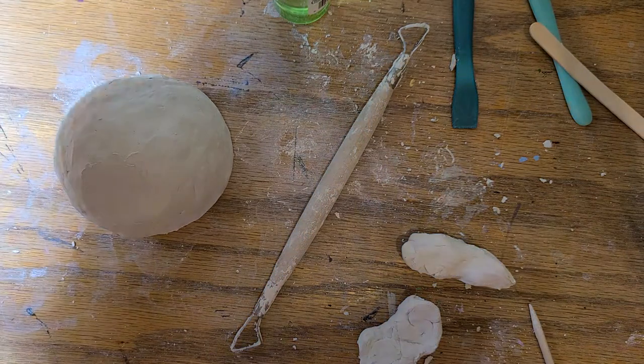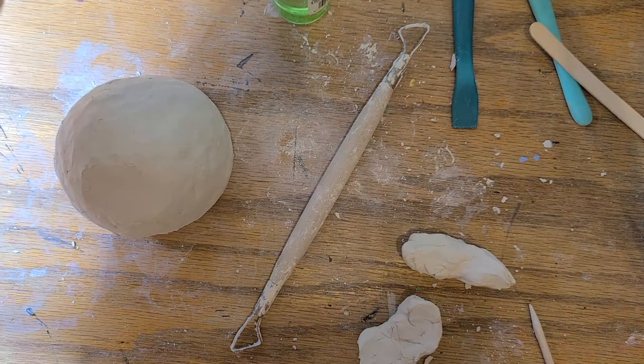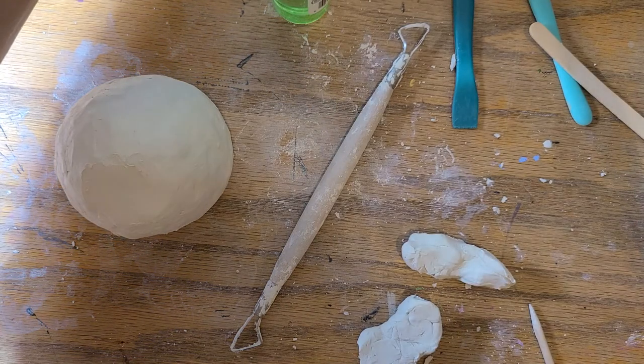All right, middle school, I am back with the second part of building your bobbleheads.